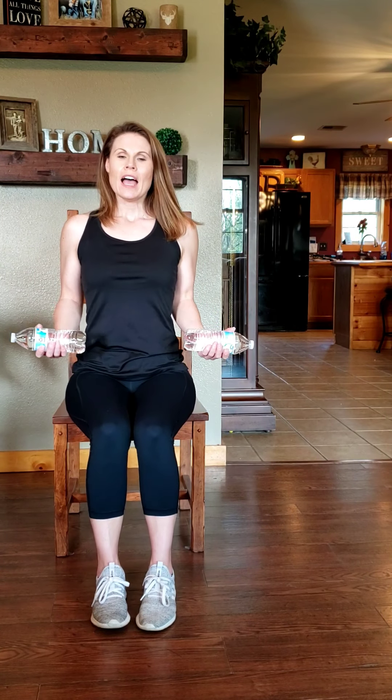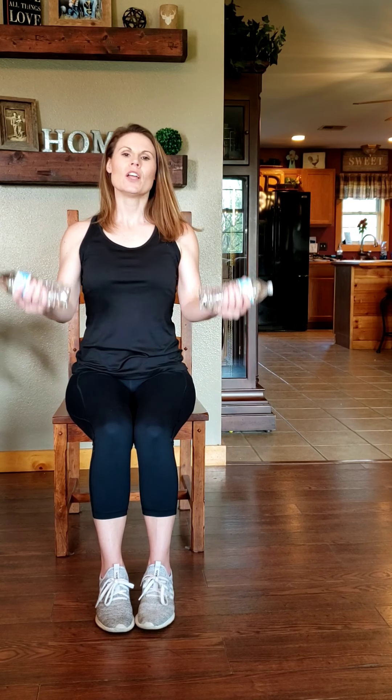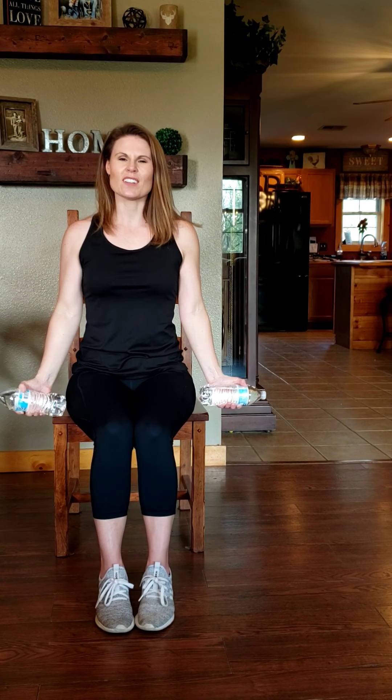Sit up nice and tall, elbows into your side. We're going to curl this up and take it back down. All our movements are going to be slow and controlled. I'm only doing a few repetitions for time's sake today, but at the end of the video I'm going to give you more guidance on how many reps you should do, how often you should do these and all that good stuff.